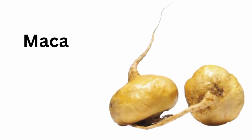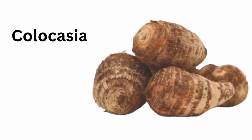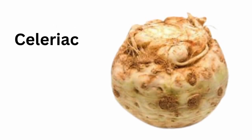Macca. Monk beans. Coriander. Colocasia. Parsnip roots. Celeriac.